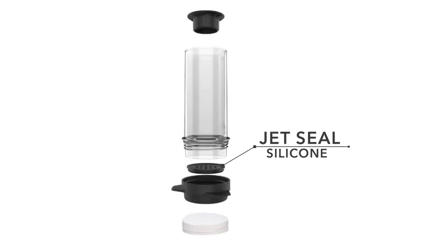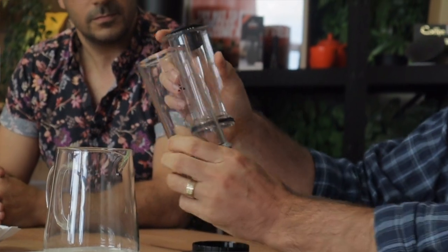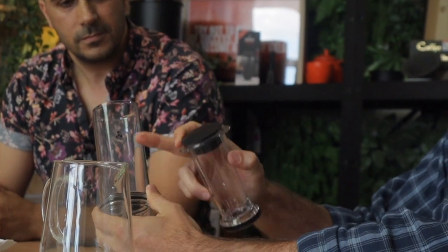The way injection brewing works: there's a partition in the chamber. If you unscrew the lid and the plunger, you'll see what's called the jet seal. That separates your coffee and water, so as you use the plunger, you're dosing the amount of water you want to press through the coffee bed at any given time. That opens up new opportunities for recipes, brew times, and extraction.